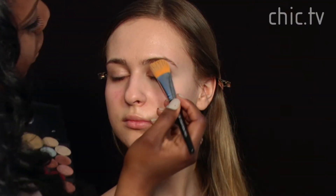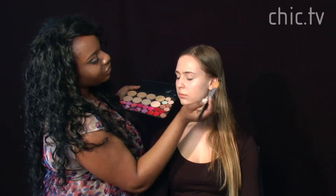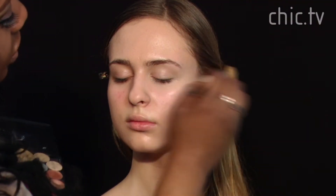Under her eyes I'm using a foundation shade that's one shade lighter. I'm also going to go on the eyelids. You can see she's already a lot less red and you can see the beige in her skin coming out.